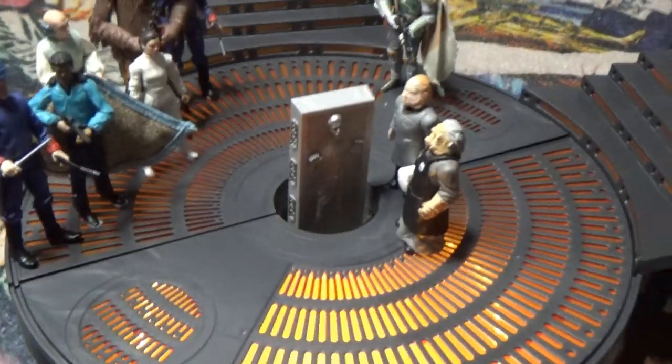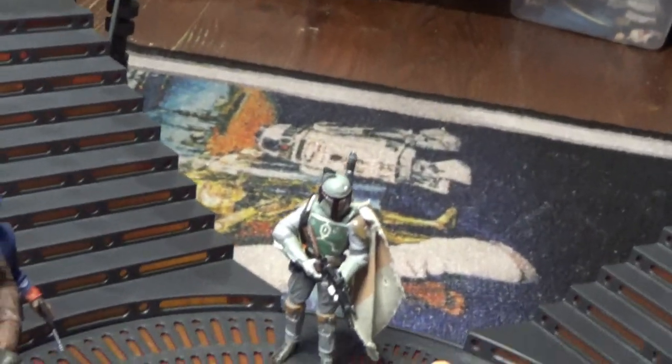I've got my phone torch just sitting underneath there so you can get the idea of the lighting, and it works out really well. Ignore the fact that Luke fell off — you can sort of see the way it lights up the orange lights on the stairs as well, which is great.